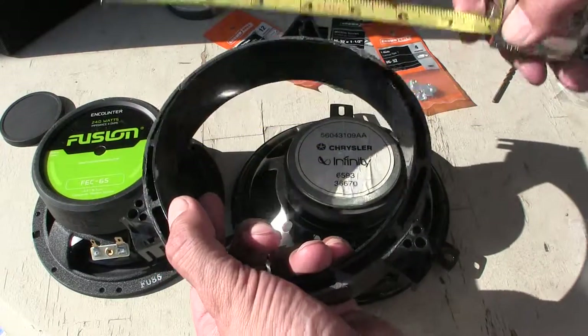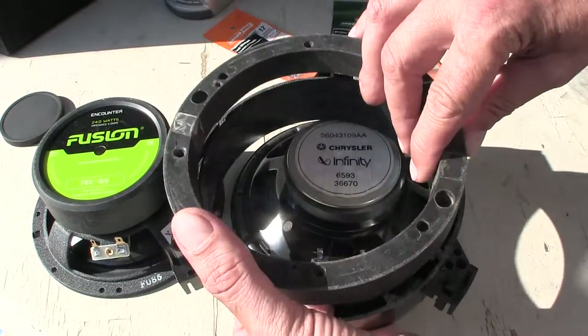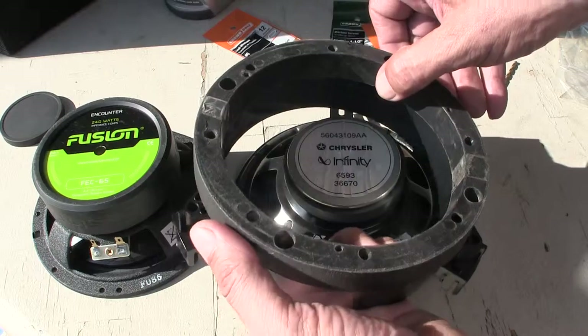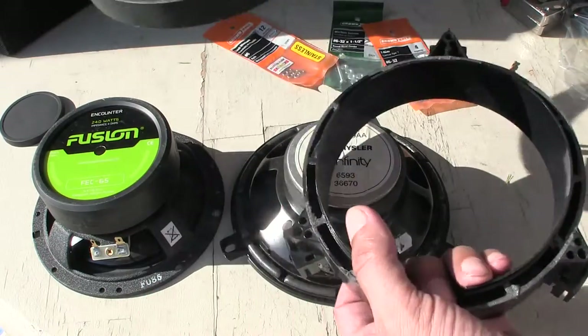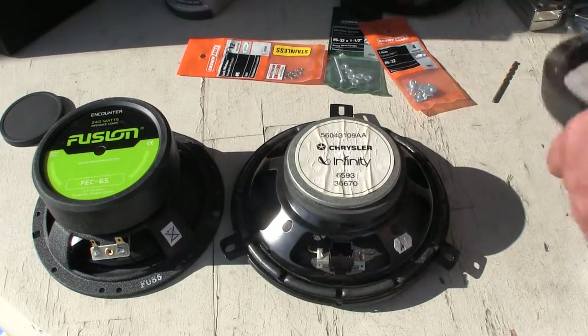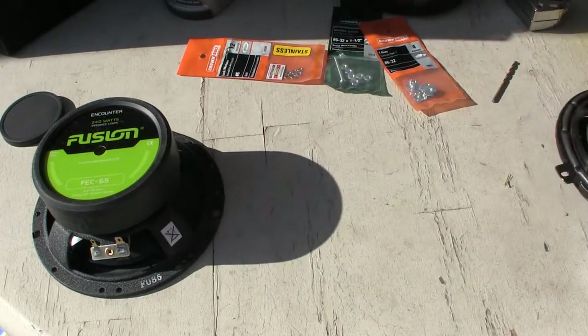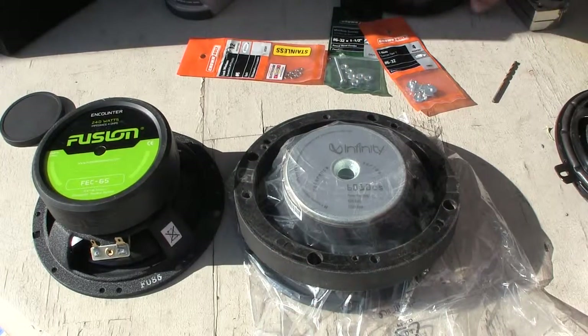The diameter of the holes as it goes into the vehicle is five and three-quarter inches. I have these adapter rings, but these adapter rings won't allow me to mount the new speaker and fit it into the hole because the hole is too big.